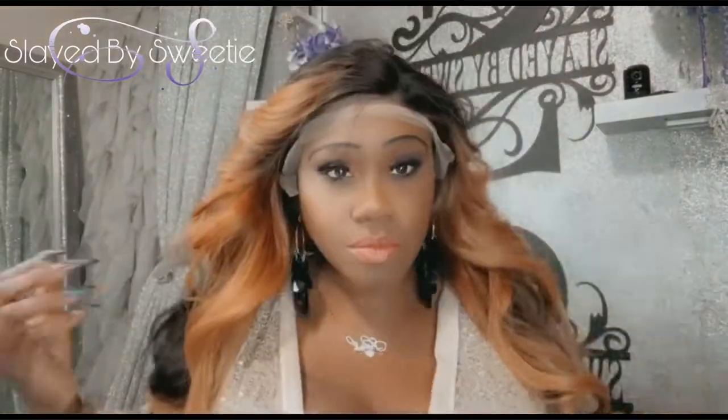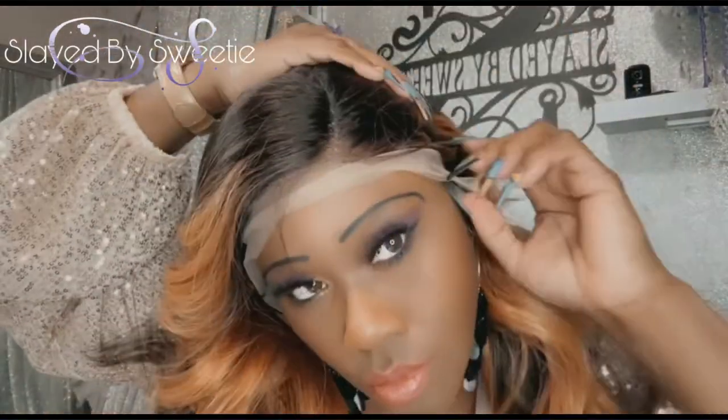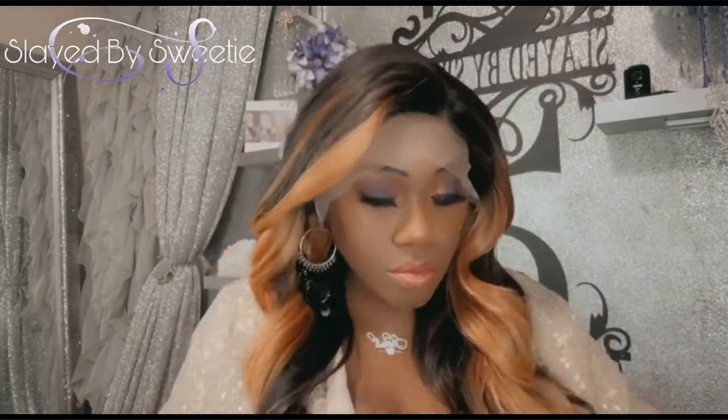I'm gonna go ahead and pop her on straight out the pack. Beautiful — can we just give a hand clap for that lace, honey? Yes! Beautiful, beautiful, beautiful. There's our hairline — no plucking required, up to you honey. Just running my fingers through, she's really soft. I might have to open that part up just a little bit, but we got a nice side parting area and a nice length.